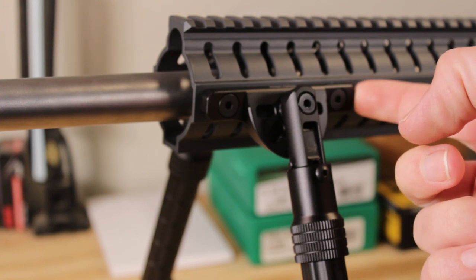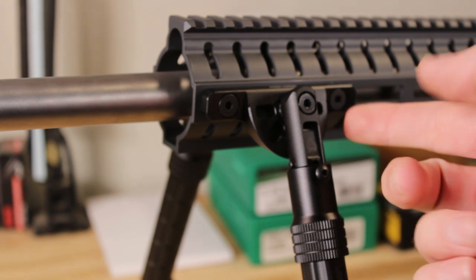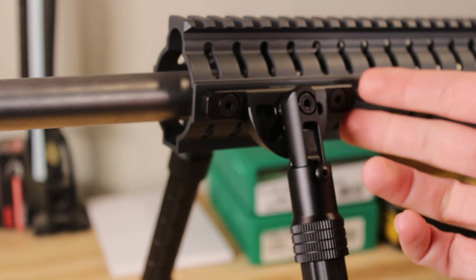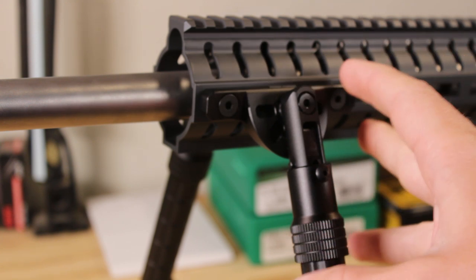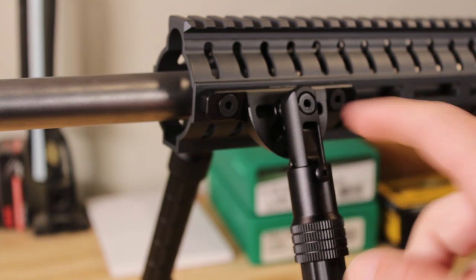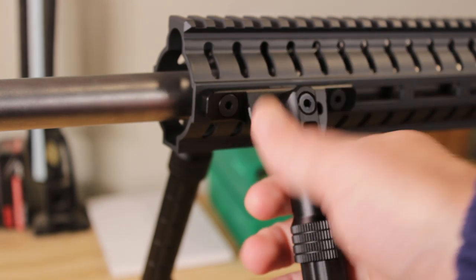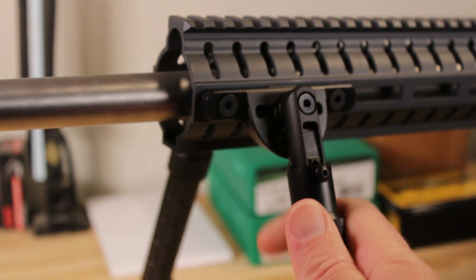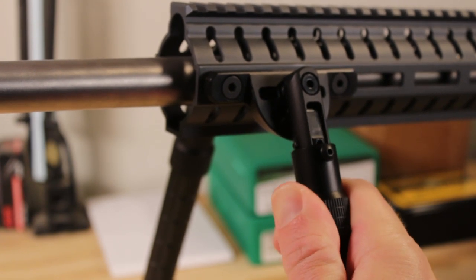That's what makes me say that this bipod is not a quick-detach device. The nuts on the back side do not appear to be staked or otherwise retained, so if you remove this in the field, you run a pretty significant chance of actually losing those nuts. This is something that you attach and leave alone. This block right here has slots cut into it, and that's how we can actually change the angle that these legs are sitting at when you're shooting.